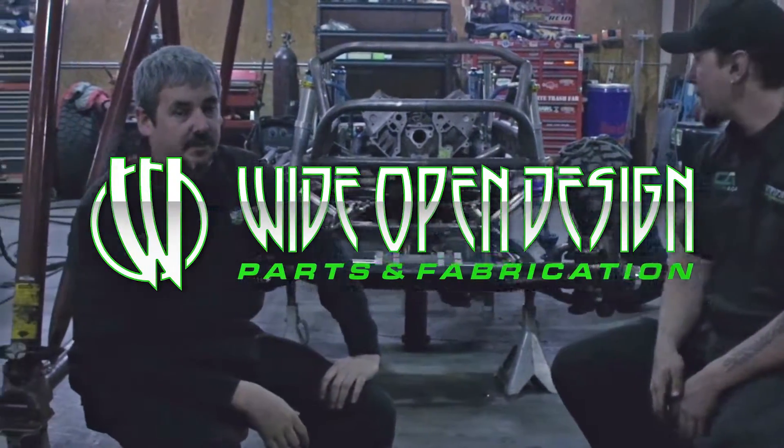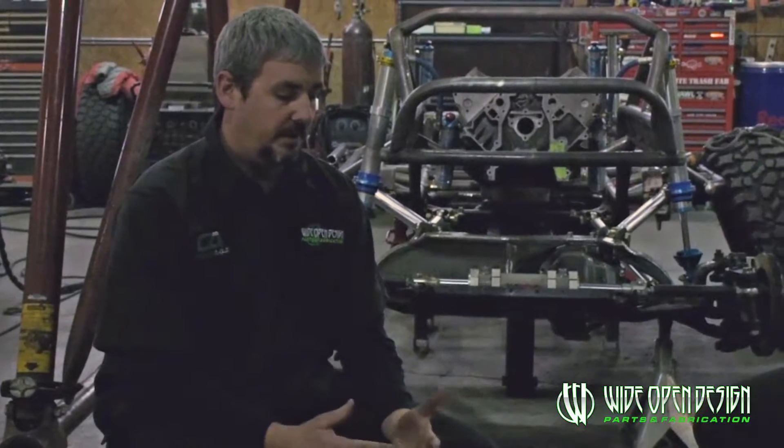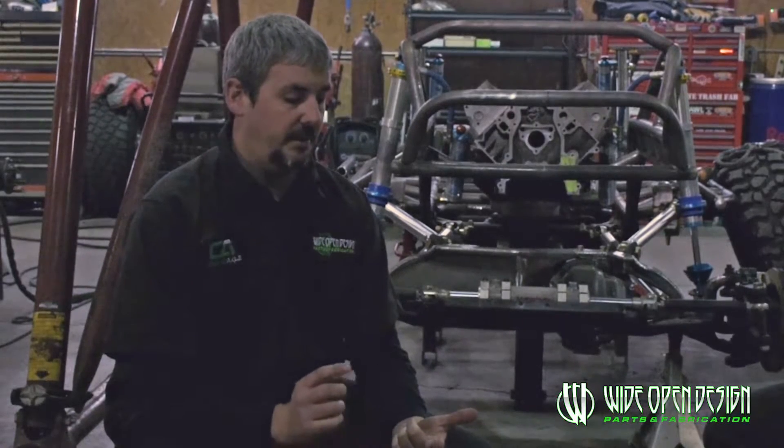We've been putting together videos of stuff that goes on around Wide Open Design, and there's always one question that could use explanation — what we call flex testing. When building a four-link project, whether on a Jeep or a buggy, this simple process shows how to ensure tire clearance, shock clearance to the frame, proper travel out of your shock, and all the other things.